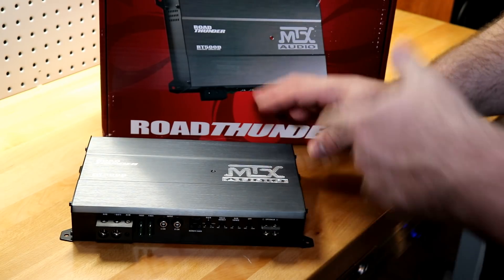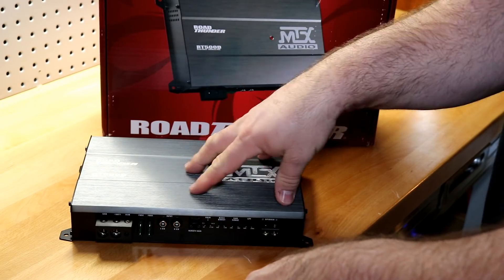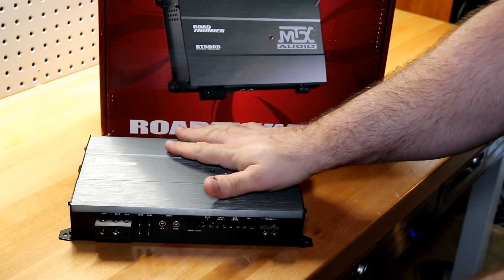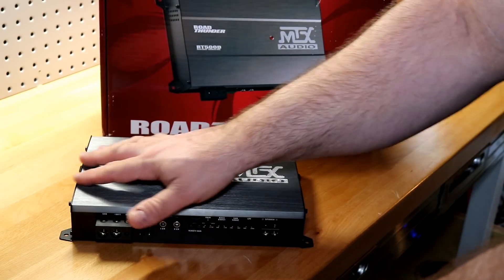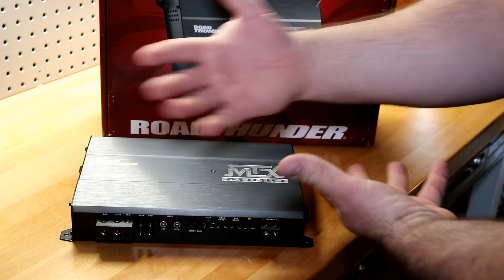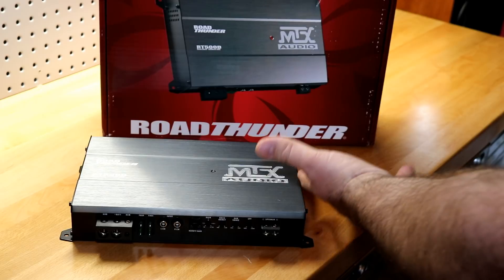We have a budget gem here, folks, in every sense of the word. And it's our very first 81 performer on the new amp dyno — so this is the one that breaks it in. Welcome to the gem list, MTX.